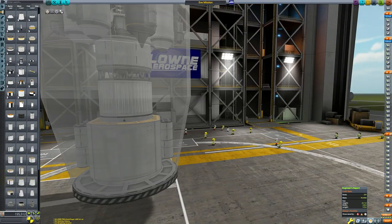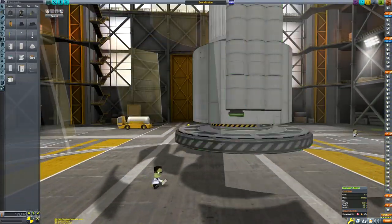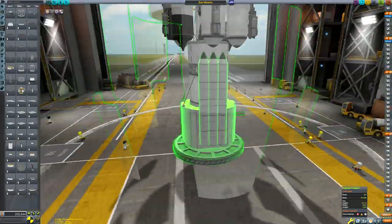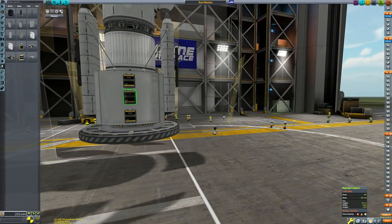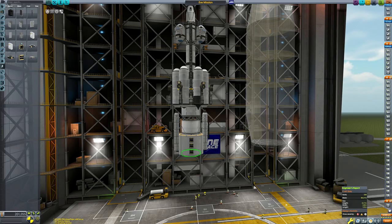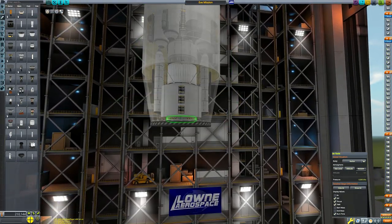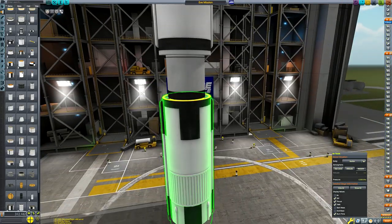Imagine you've got a broom and you're trying to balance it vertically on the palm of your hand — that's the kind of thing that would happen to a ship entering Eve with just the fuel tank on the bottom; it would almost certainly tip over. So I added the top heat shield to keep this thing symmetrical. The top heat shield acts as a sort of drogue chute and helps keep the craft aerodynamically balanced, preventing it from flipping over upon re-entry to Eve. I do this on all my Eve landers and it works very well. I also added that girder structure there just to make it look visually sensible, though you could use the offset tool instead.